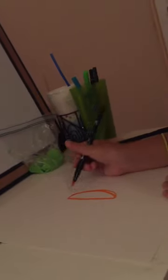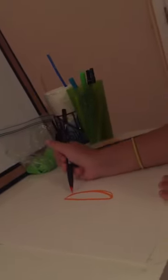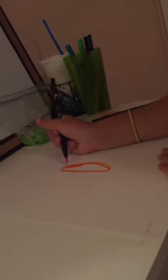You're going to start with a half circle design. Once you get it nice and rounded, you're going to fill it in.